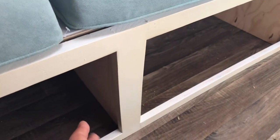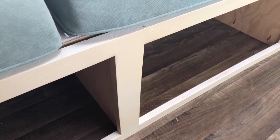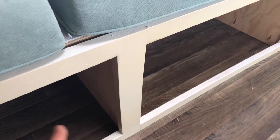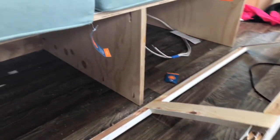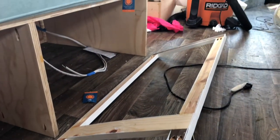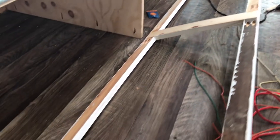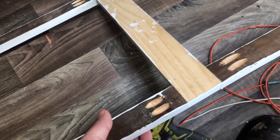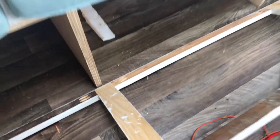That way when I hang my slides, I can use three-quarter material to bring the slides out flush with the edge of the carcass, and the cabinets will be easy to mount for the drawers. No fancy joinery, no biscuits, no tongue and grooves — just pocket holes. That's been the easiest way to make this project.